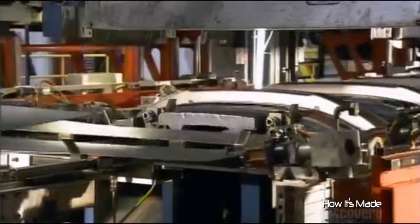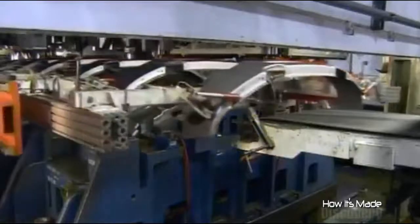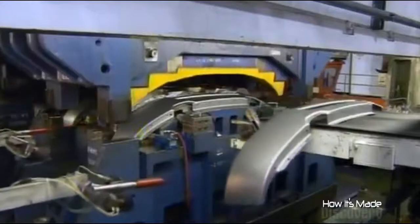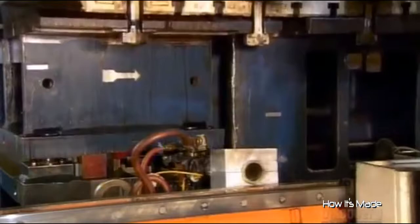A robot feeds each blank through a series of dies — seven to nine of them, depending on the bumper model. Each die stamps the blank to a particular shape, using some 2,000 tons of force. This progressively forms the blank into the final bumper shape.